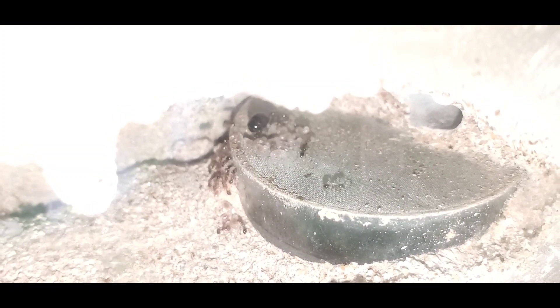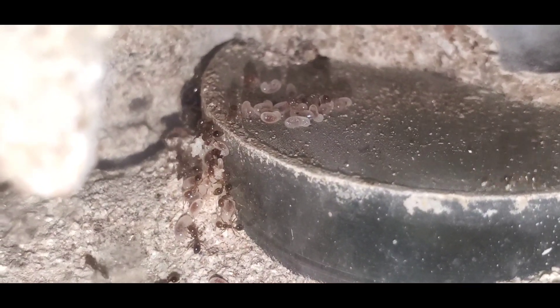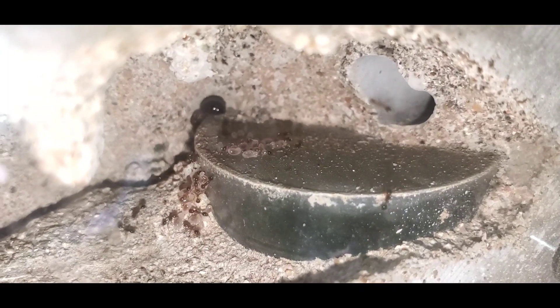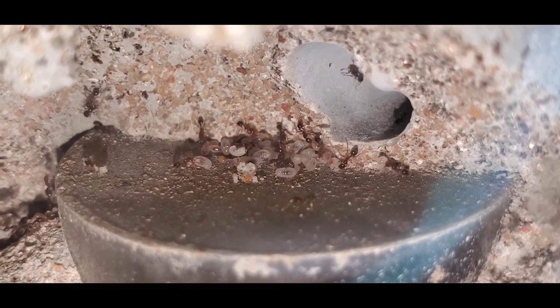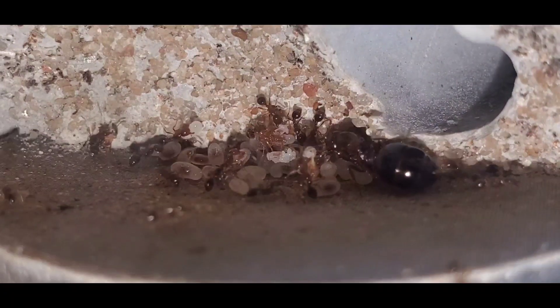If you are new to ant keeping, please stay away from this species because their numbers grow so fast and it can get out of control very quickly. I've kept a lot of ants and even this colony is surprising me at how fast it's growing. I've always been hesitant on keeping this species, but now I have a lot of practice keeping large colonies that can get out of control, so I think I'm willing to take them on now. About a month from now, this colony will probably be about quadruple what it is now.